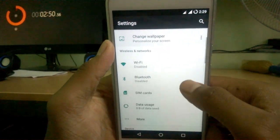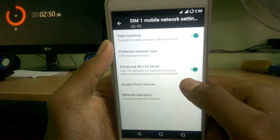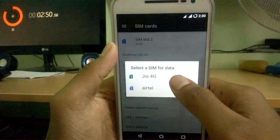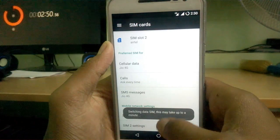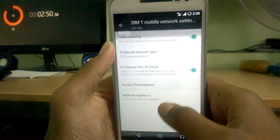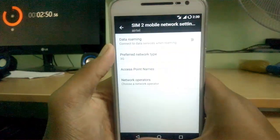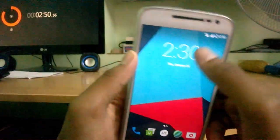I can see two SIM cards are detected. Enhanced LTE mode — that is VoLTE — is available for Jio calling. The moment I choose the Jio SIM for data, the LTE data is turned on. However, I don't see an HD icon or VoLTE logo on the status bar, whereas the stock ROM and the previous Resurrection Remix ROM had those symbols.